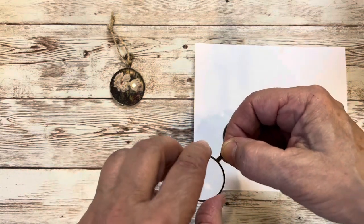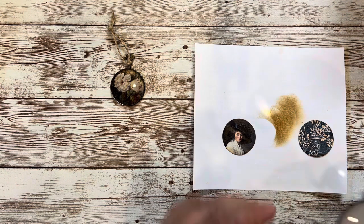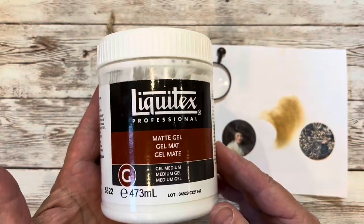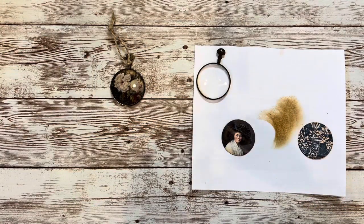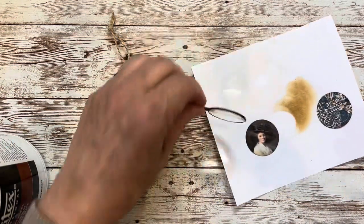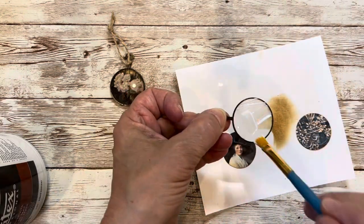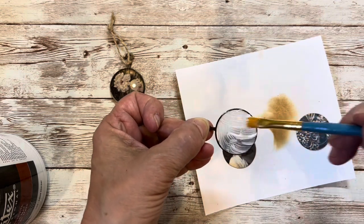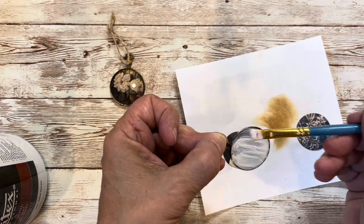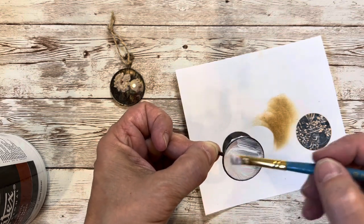I'm going to wipe the back side again just to make sure it's really nice and clean on the side that you're going to glue to. I like to adhere mine with matte gel medium. I think any kind of matte gel medium, Mod Podge, any kind of white glue that works on glass would certainly work. So I'm going to actually spread it right on the glass — I find that works better. It doesn't curl the paper like it would if you put it right on the paper. So I give it a good, generous coat, making sure it's all the way to the edges. I can always rub that off the metal later.